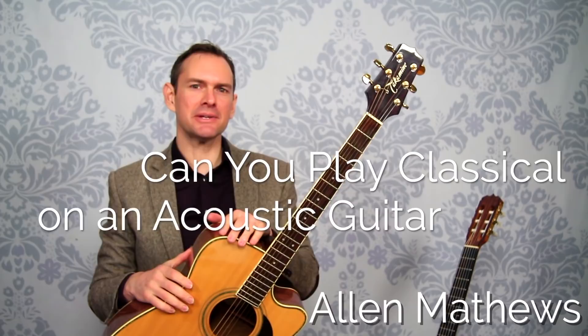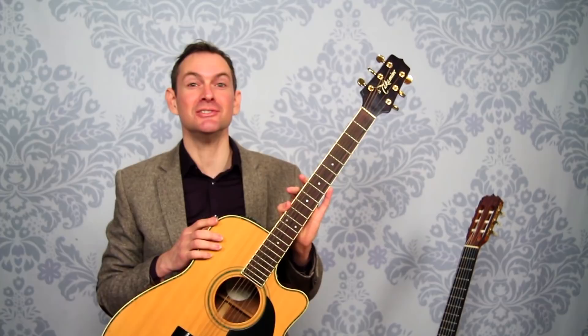Hey there, I'm Alan Matthews from Classical Guitar Shed, and in this video we're going to be looking at the question: Can I play classical guitar on a steel string acoustic guitar? Fascinating question. We'll talk about it in just a second.